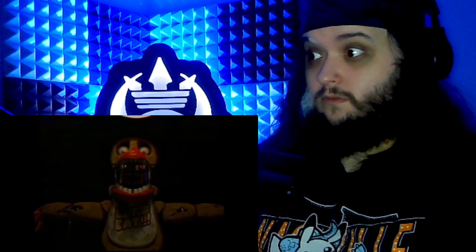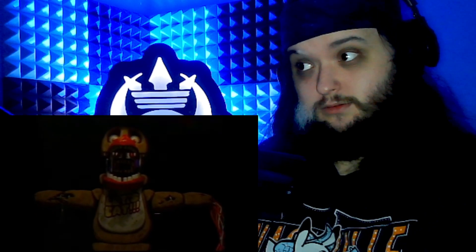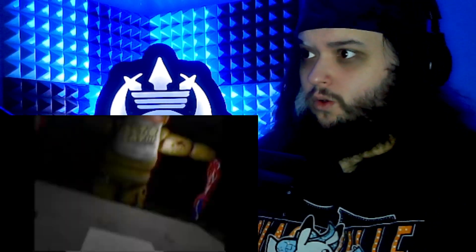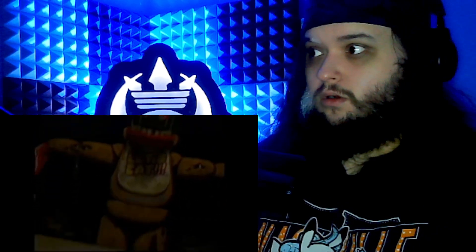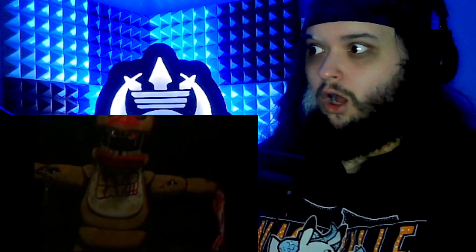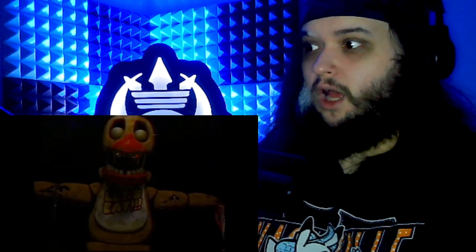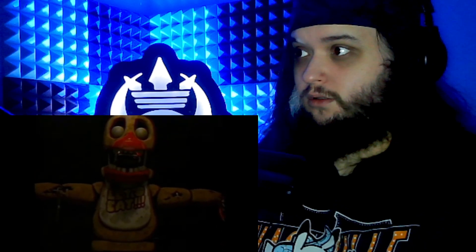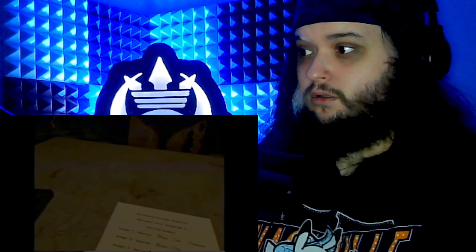Whoa, whoa, whoa, hold on a second. What the fuck? Whoa. Chica? What the fuck? What the fuck? I'm so mad I can't breathe. What the fuck? What the fuck is that? Hello? What the fuck was that? Holy fuck. Fuck this job.